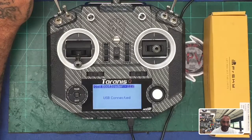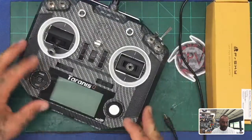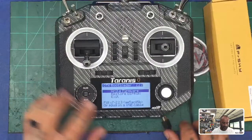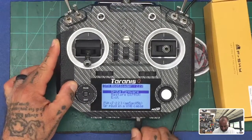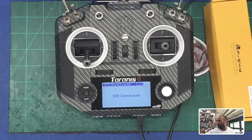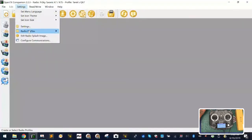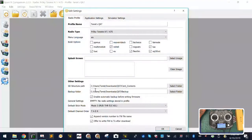I'm going to get this out of DFU mode, unplug this, and we're going to start from scratch. Hold your subtrims in to the center, press your power button, and let go. You'll get to your screen, then go ahead and plug in your USB. I've got OpenTX loaded. What we're going to want to do first is go to Settings, then Radio Profiles — make sure you have your QX7 selected. Also go to Settings and make sure you know where your SD structure path is, because this is going to be very important.